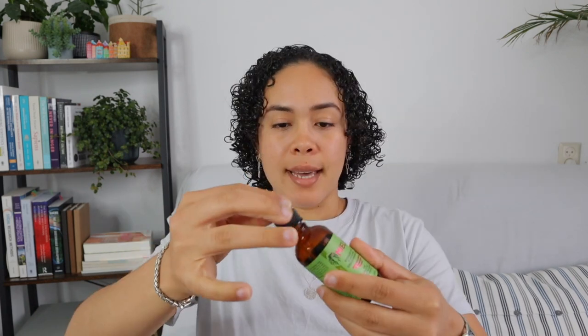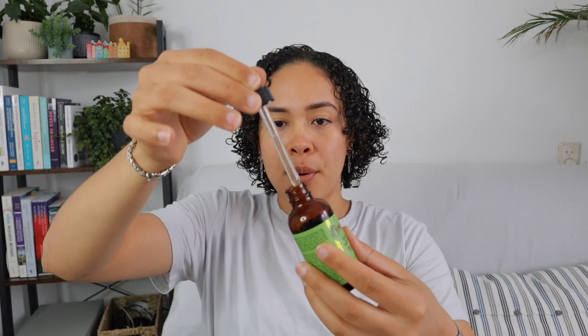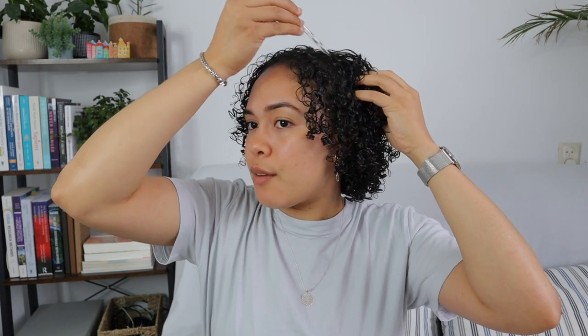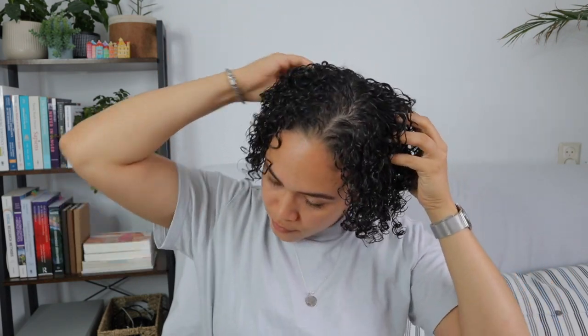If you watch my videos regularly, you know I absolutely love this oil. This is actually my second bottle — it has been part of my curly hair care routine since last year around April and May, so about one year and a couple of months. I'm going to pump some of the oil and try to distribute it pretty much everywhere, then take a couple of seconds to massage the oil into my hair.